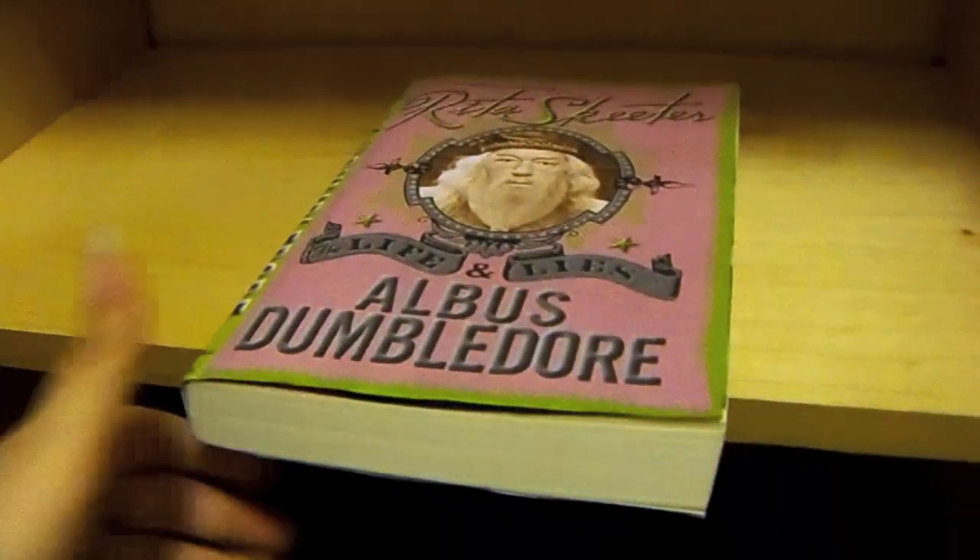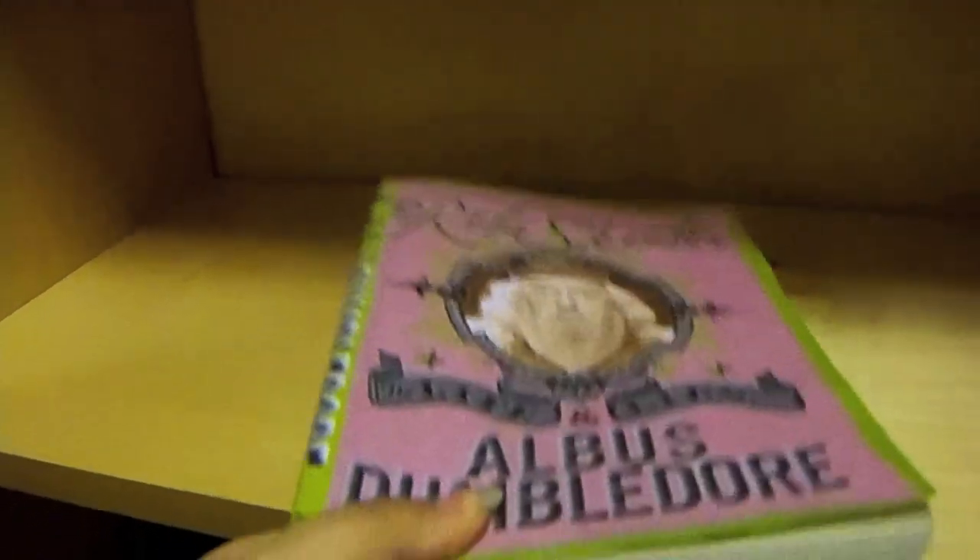Let me know what you guys think about my homemade prop. Thanks for watching.